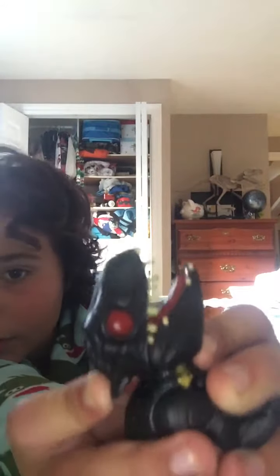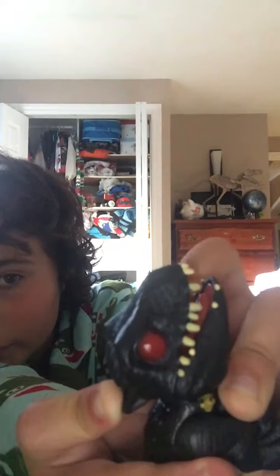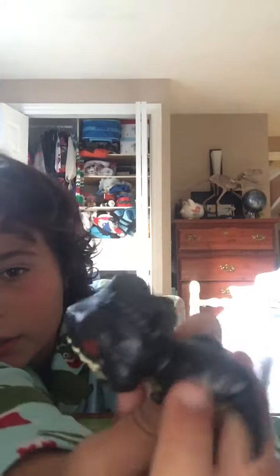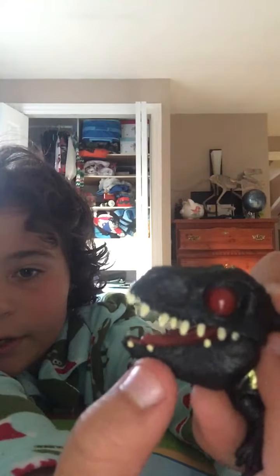This is the Indoraptor, and if you see, it has more of an overbite than an underbite. There are only a few teeth on the bottom that show up as an underbite, whereas this one is an overbite. You guys know what that means.